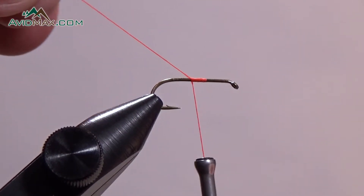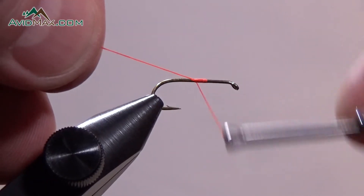Now we can clip that tag end and start tying our fly. I'm going to show you that one more time.